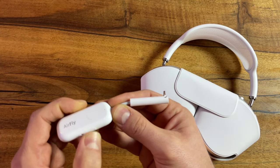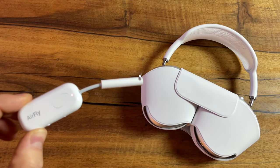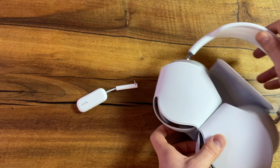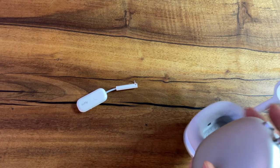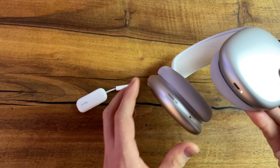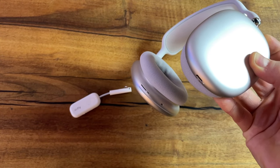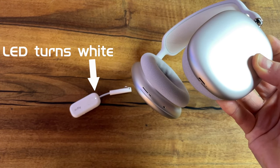After this, the LED on the AirFly will blink white and amber, indicating that it's in pairing mode. Now remove the case from your AirPods Max and hold down the button — not the digital crown — for 15 seconds. After some waiting, the AirFly Pro should be connected to your AirPods Max.